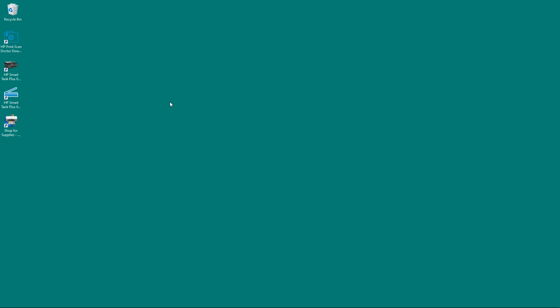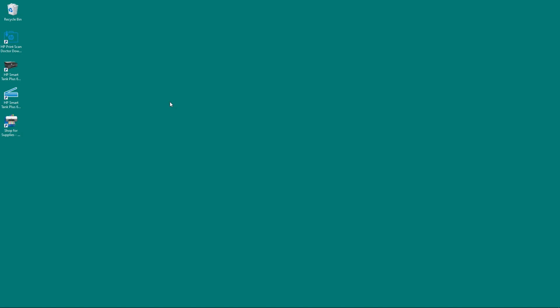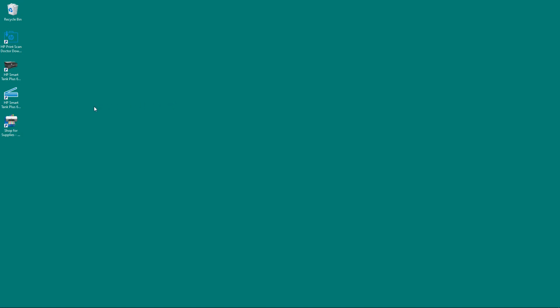We are going to show you how to use the HP Scan for your HP SmartTank Plus 655 printer. We are going to use the automatic document feeder as well as the flatbed scanner, and we will use the software to do that. So to begin, let us start up the HP Scan.